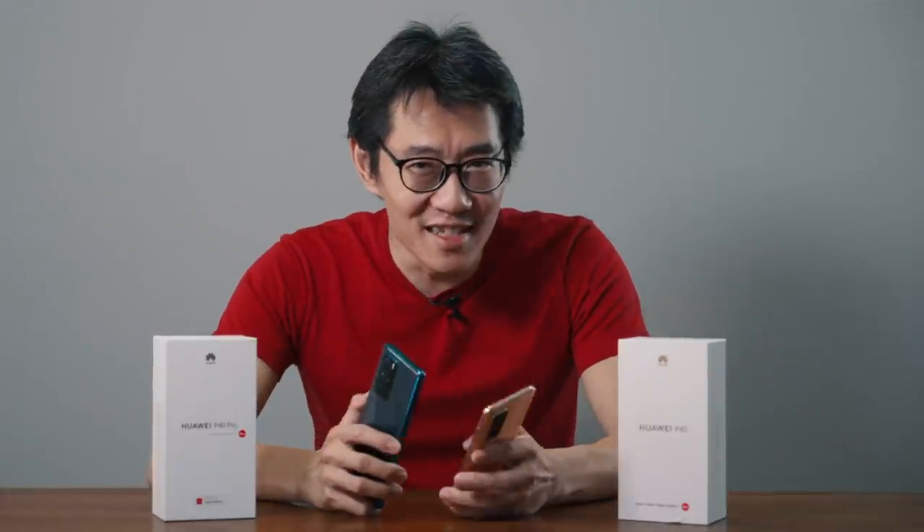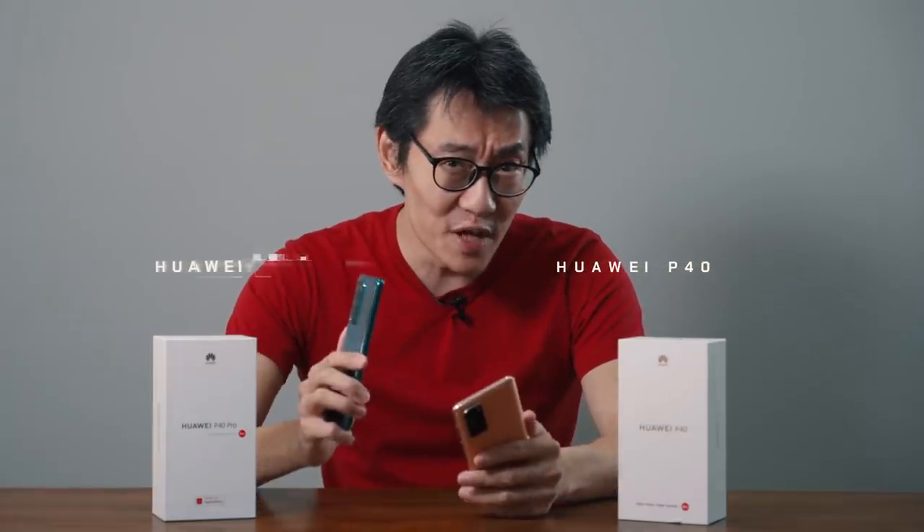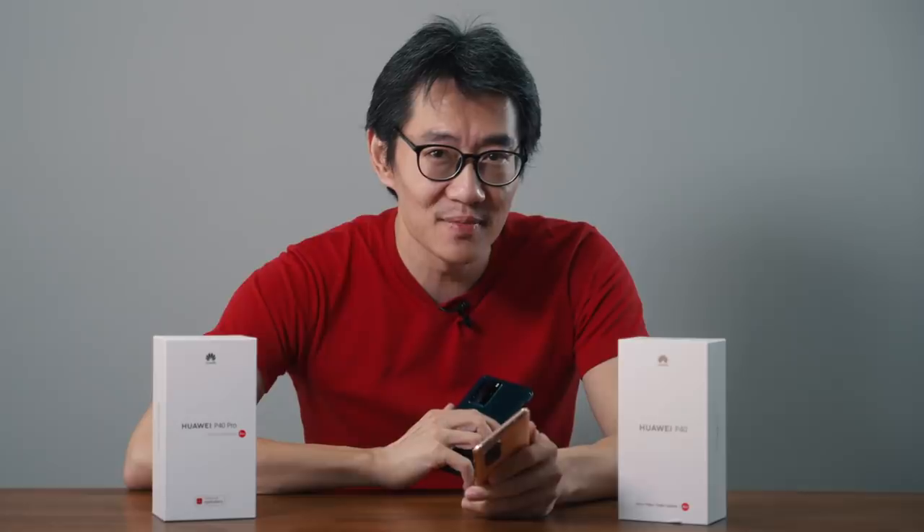Hey guys, it's Zachary from Quarantine Zone and today we're going to talk all about the Huawei P40 series. I've got the P40 here and the P40 Pro so we're going to do a quick hands-on hardware specs and talk about all the software updates. Stay tuned.